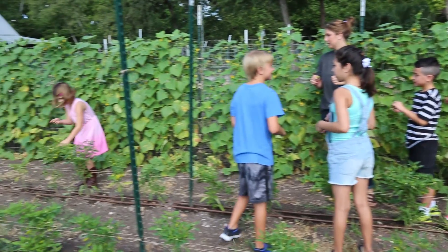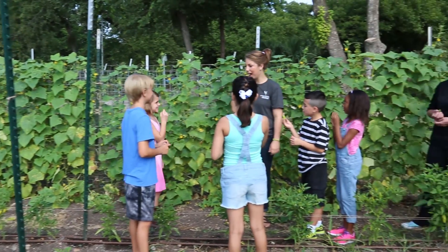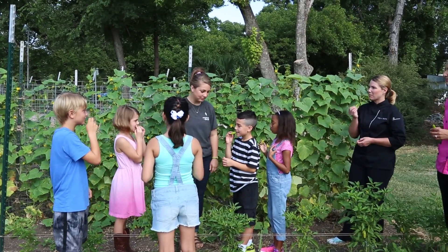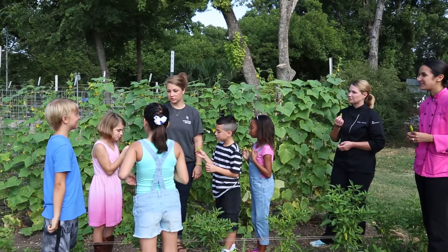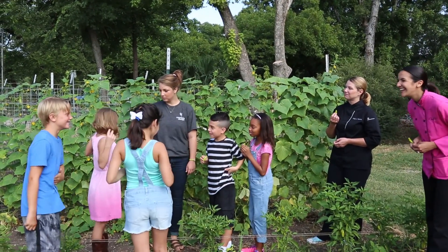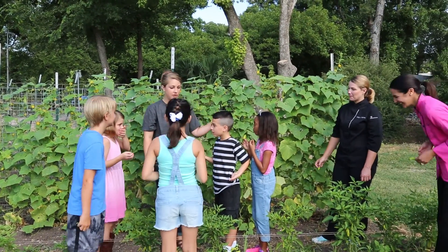Ready? I got one. You gonna eat it? I'm gonna eat mine. Wait, this is a big one — that's a big one! You can just eat a little if you want. Do you like it? It's good! It's yummy! So we're gonna go check out the rest of the farm.